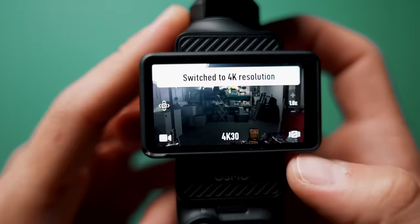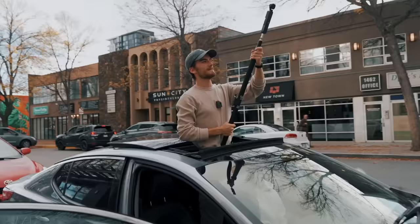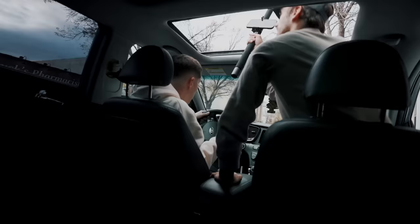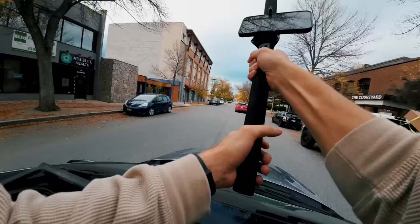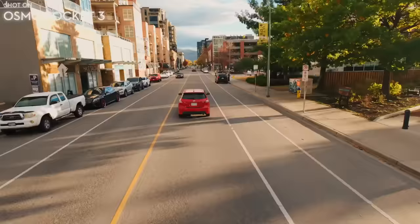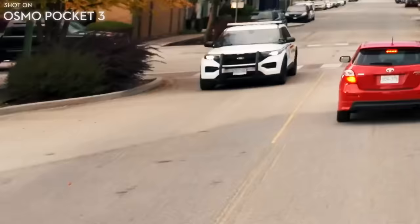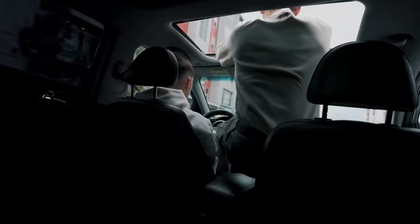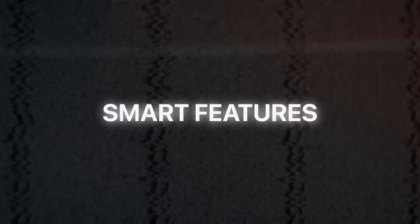The Pocket 3 can also very easily shoot portrait video, which makes it awesome for filming short-form content. All you have to do is flip the screen around into portrait mode and it automatically goes into portrait shooting. We might only have one or two takes of this before we get in trouble. Keep going, we're doing this. You've got to get closer. Okay, we're good. That was really good. I think we might have got it. That looks great.